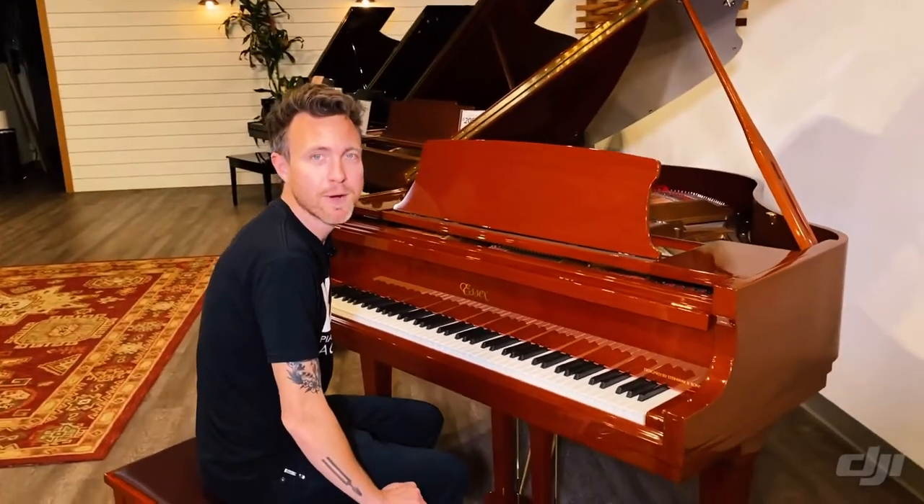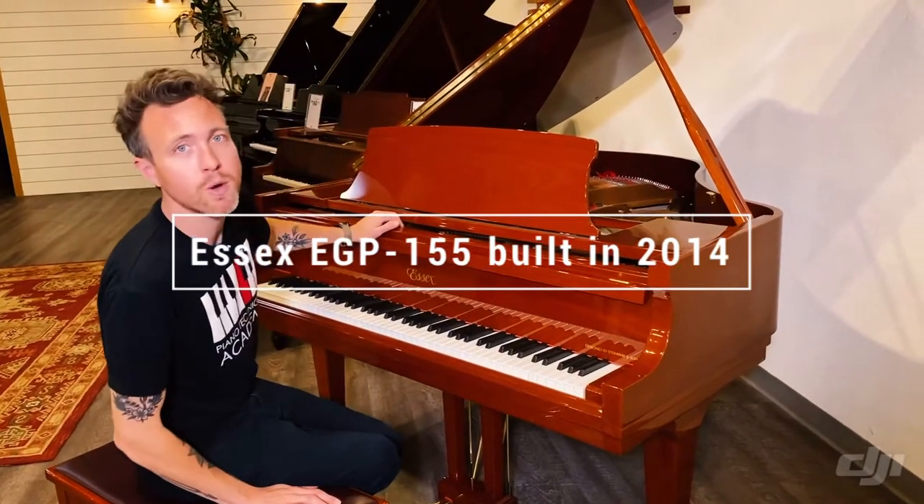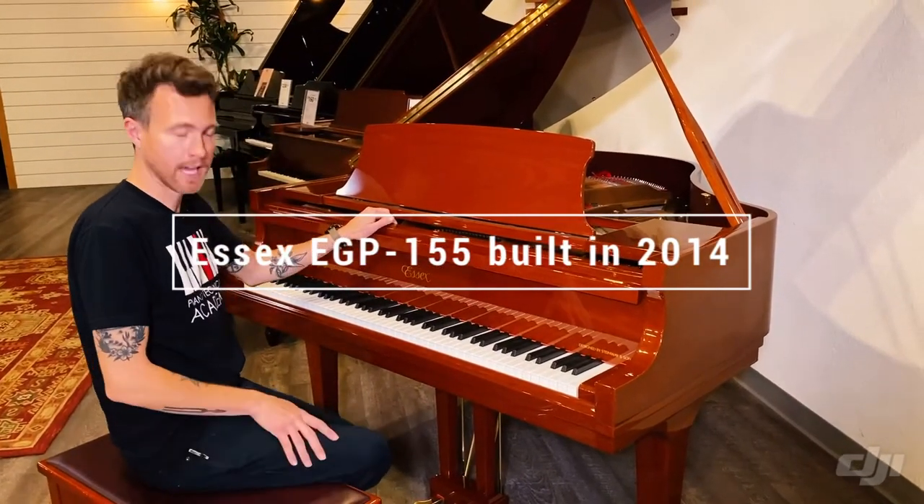Hey guys, Michael Stilwell here from Stilwell Pianos in Mesa, Arizona, and this is a 2014 EGP-155 Essex piano.